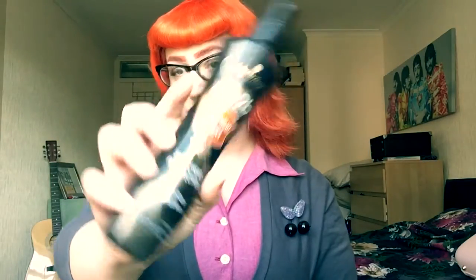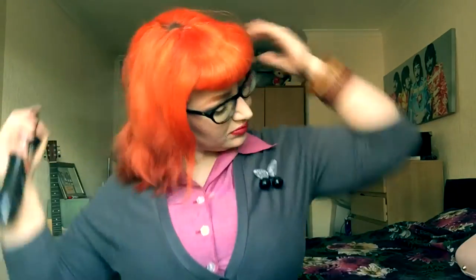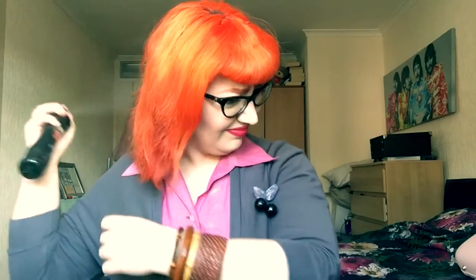Before you start the style you'll want to have day-old hair and you're wanting to give it a spray with heat protection before you start. My hair has been styled the day before and I've just brushed all that out to start again. Then you're just wanting to give the spray a brush through.